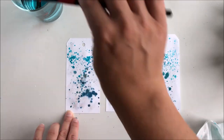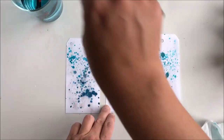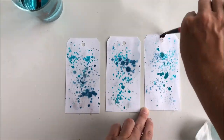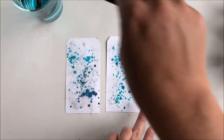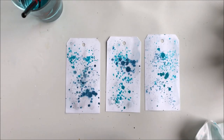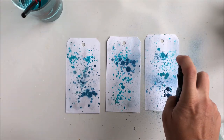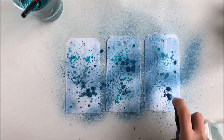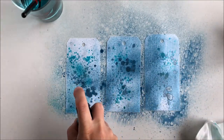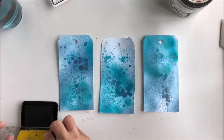After drying the splattered layers I add more water, and then I spray on Snowy Night, and then some smaller amount of Dragonfly.